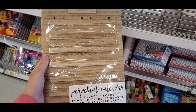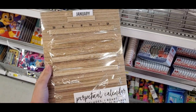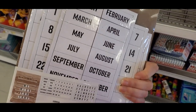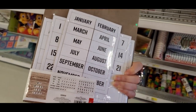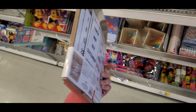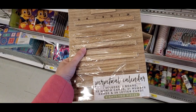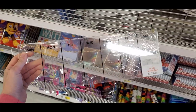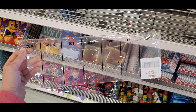The first thing I started out with is the Dollar Spot. I found this perpetual calendar — it was really cute because it was made of wood and you can basically just switch out the months and the days and keep using it every single year. I thought this was really cute; I love the Target Dollar Spot.